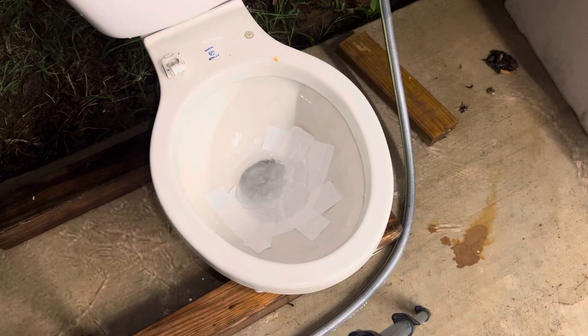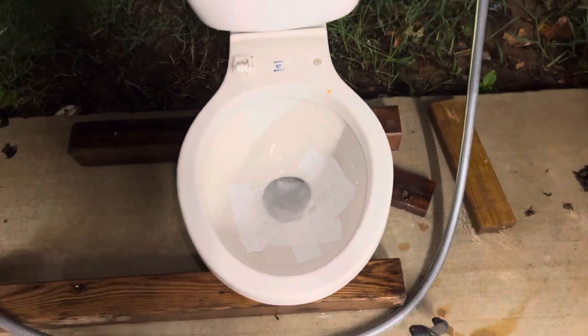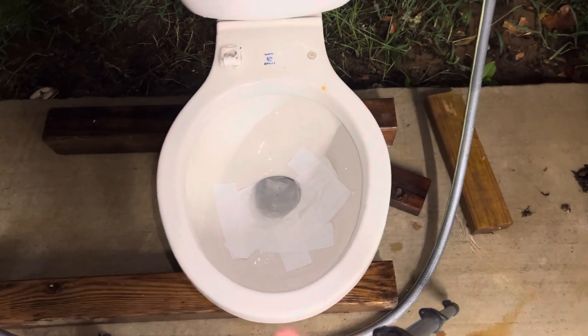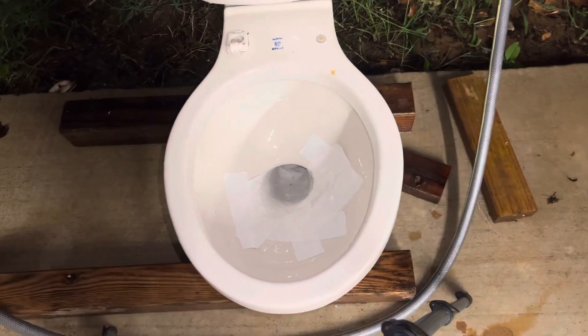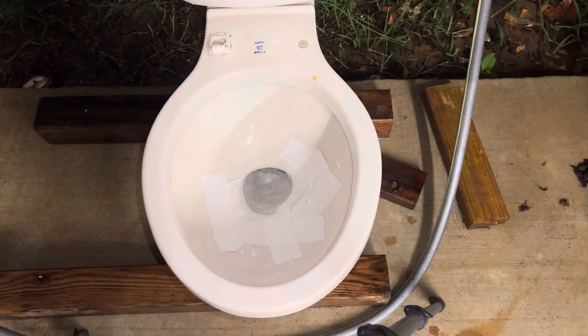As y'all can see, it actually still siphons pretty well, which is honestly surprising — I didn't think it was going to flush as well as it did with all that tape in there, but I guess I was wrong. So let's see, I'm going to go ahead and straighten out my tripod.